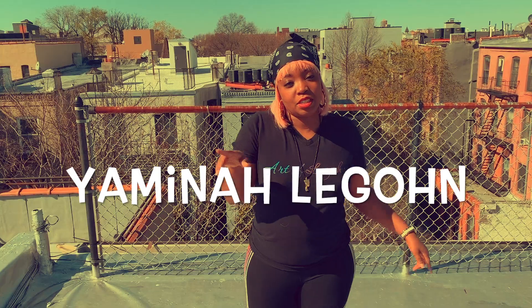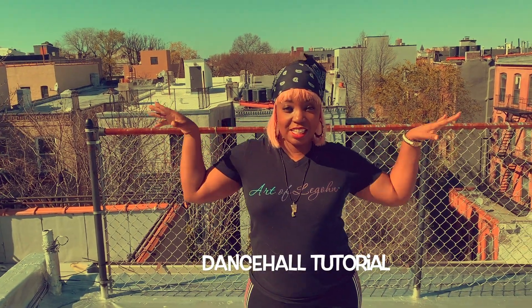What's up everybody? It's your girl Yamina Lajon. I'm here teaching you my dancehall tutorial to Good Body Girl. So let's get it.